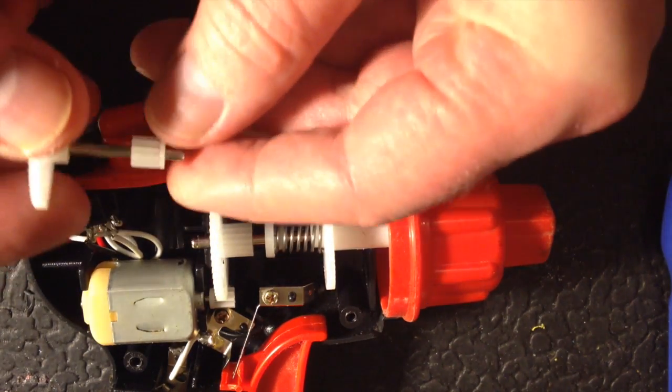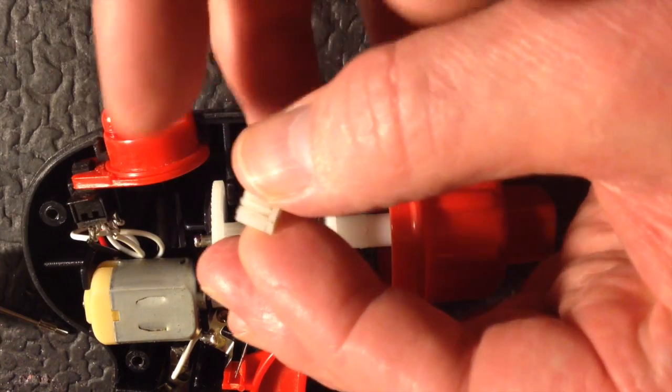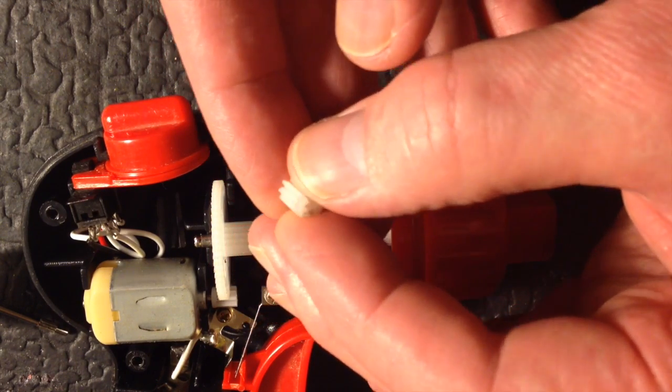Hi there, this is Fixed It. I'll lift this little gear out. You'll see that the end just spins — it's worn out the inside. In fact, I've just noticed on close inspection that this gear is actually split.